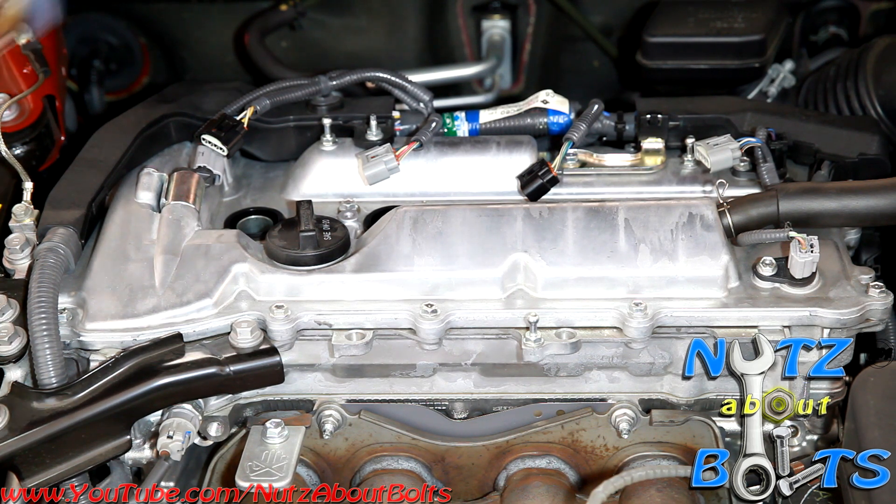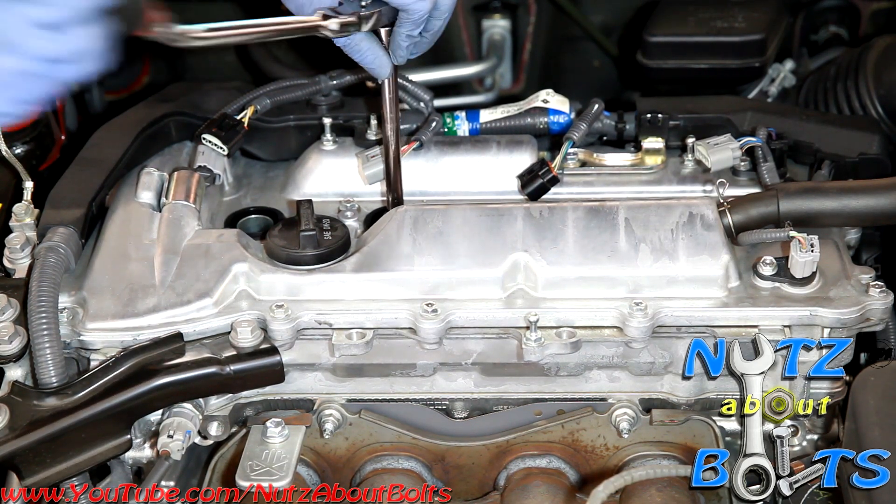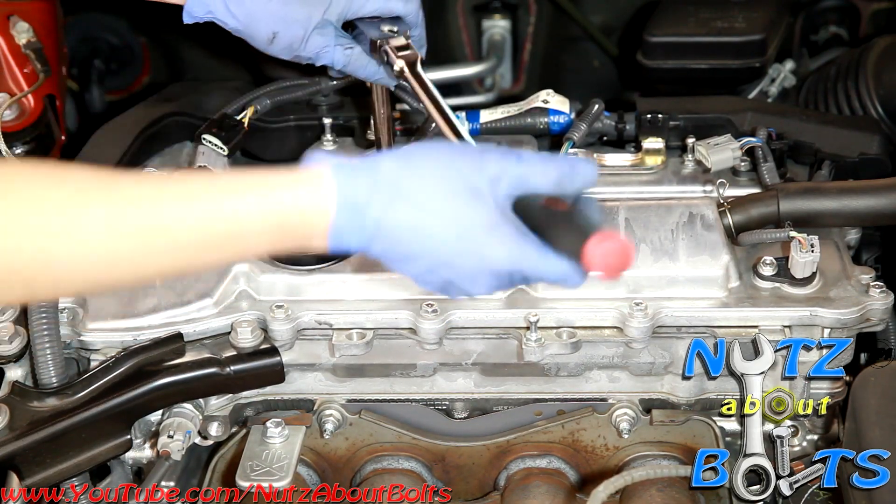Now we'll remove the rest of our spark plugs.